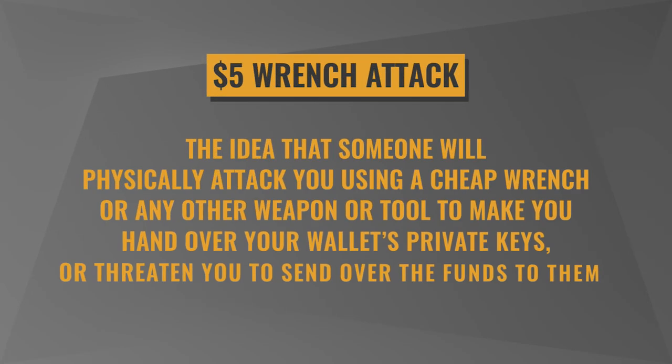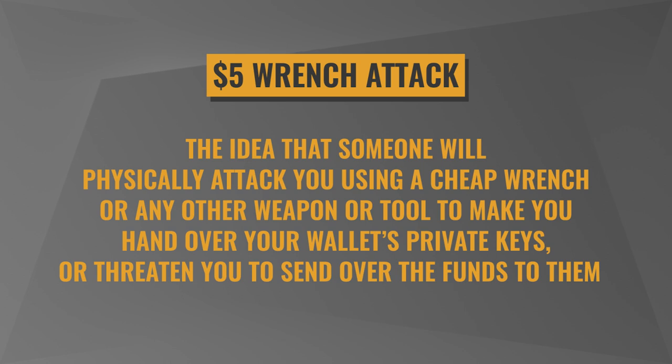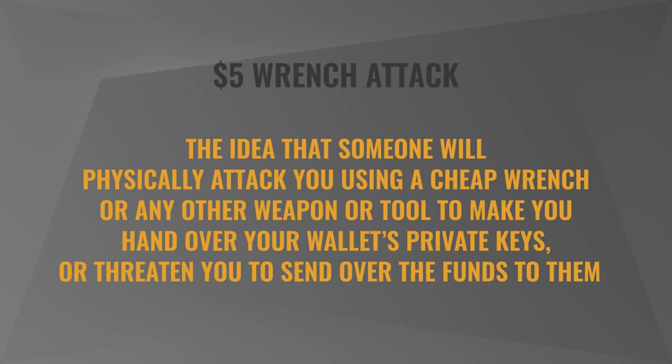So if you are worried about being held at gunpoint or the so-called $5 wrench attack — where someone will just physically coerce you instead of doing sophisticated cyber hacking — you may want to look into a proper multi-signature solution, ideally with someone like Casa, who will make sure in a non-custodial way that you do it right. You may also want to look into hidden passphrases or having a dummy wallet that is believable to attackers.